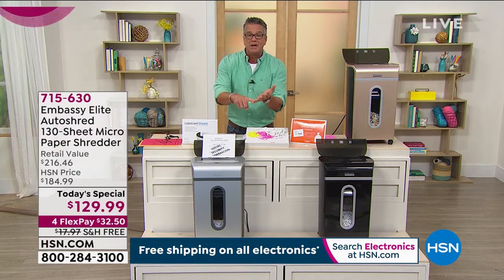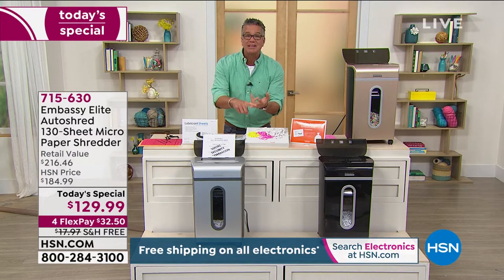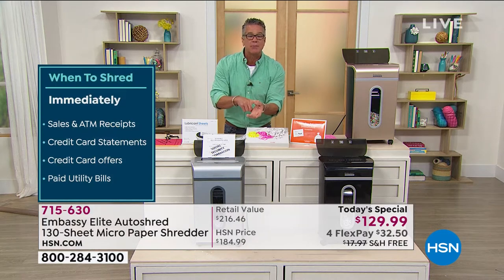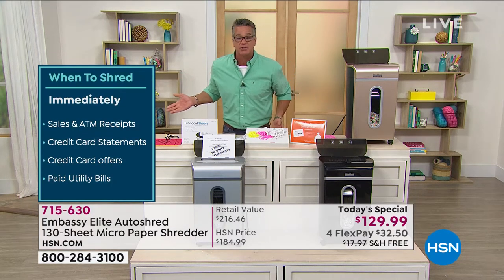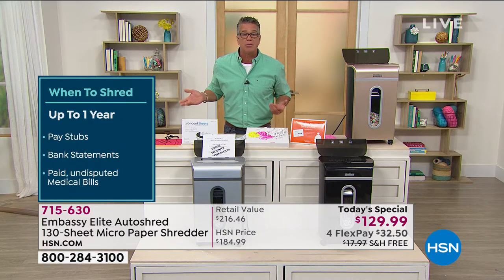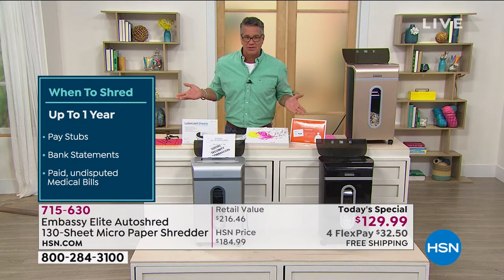You can put in here old bills, credit card receipts, tax documents — get rid of any personal information lickety split. What about ATM receipts? What are you doing with those? If you lay them around or throw them in the garbage — if you don't think people go through garbage, you know better than that. You put something on the curb, and sometimes in 10 minutes it's gone.